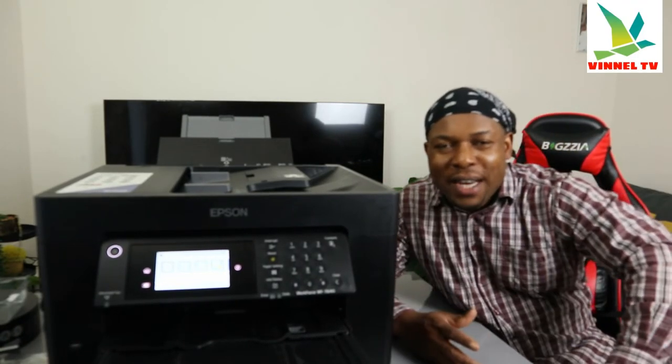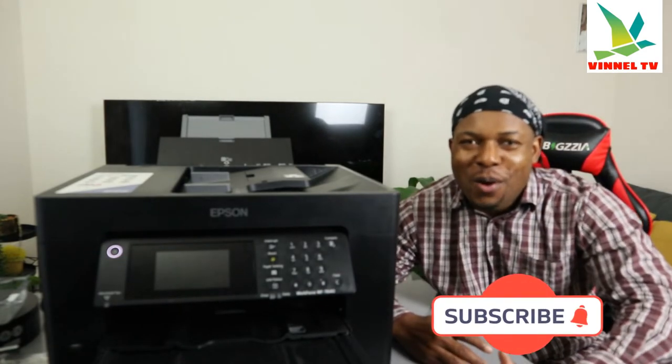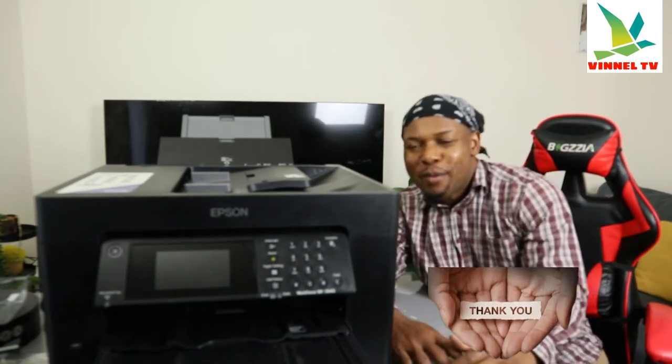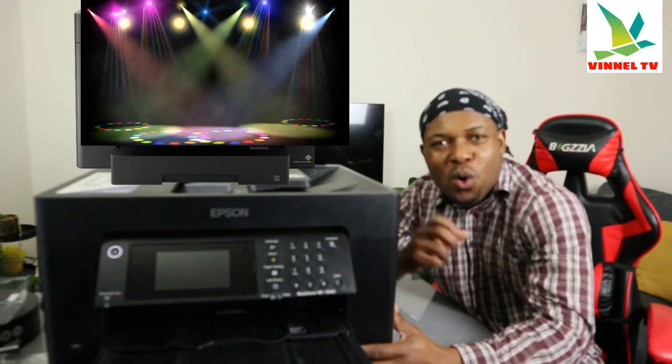Hey guys, what's good? How you doing? I hope you are doing well. Welcome to Vinal TV. If you are new to this channel, please consider subscribing — we appreciate it. Thank you very much indeed for stopping by and for clicking.